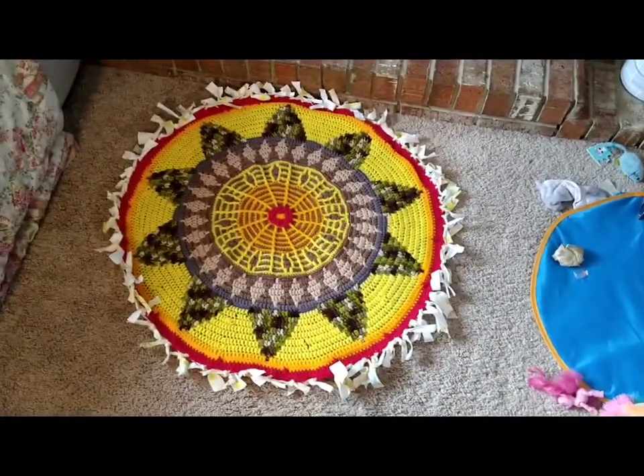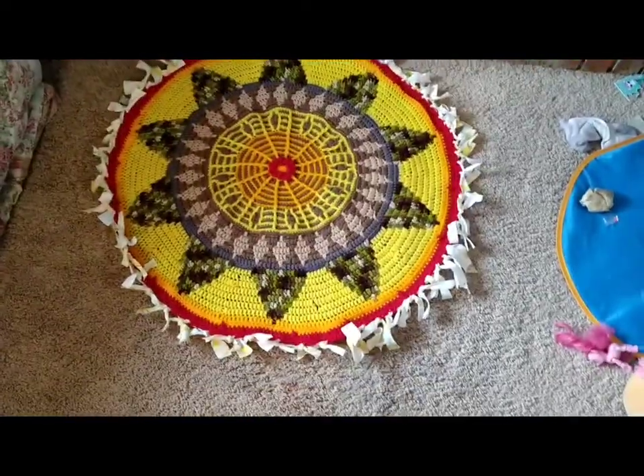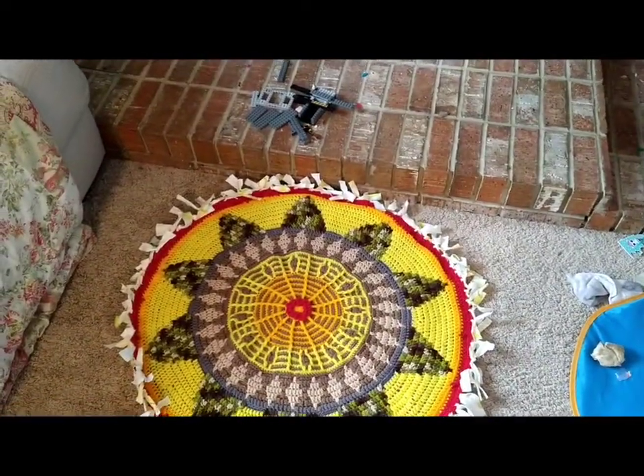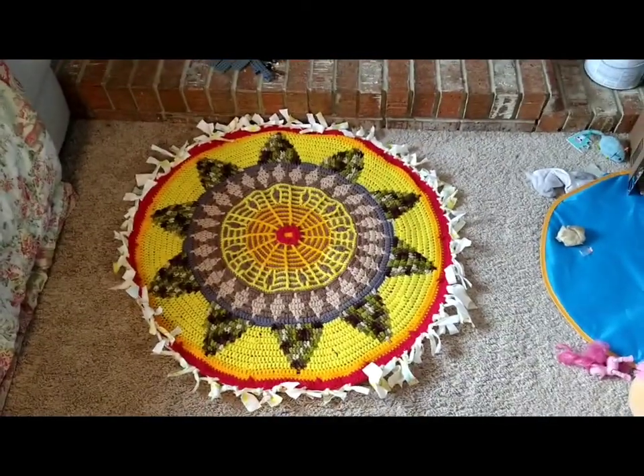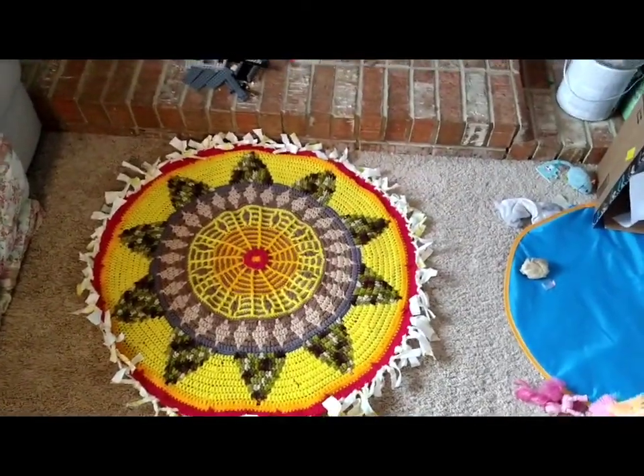I'm really happy with it. It's sitting here in front of my fireplace and there's the kids' Legos. So when they come, they can sit right there in front of the fireplace, sit on their little rug and play with their Legos. Really like it. Thank you guys. Bye.